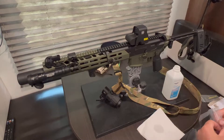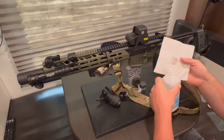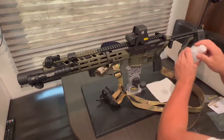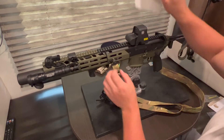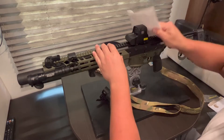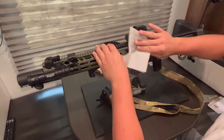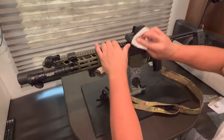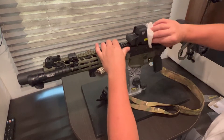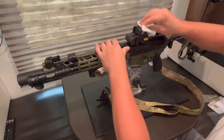I got a little bit of alcohol. I'm just gonna rub that down so it maybe sticks a little better — it ain't gonna hurt anything. Just gets all the oils and anything off there.